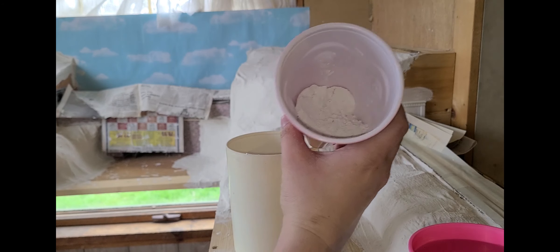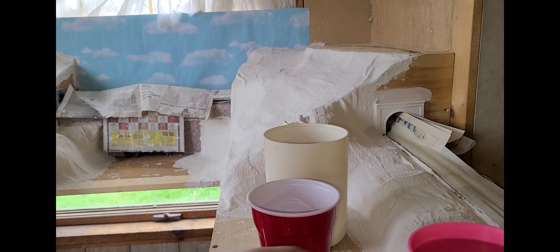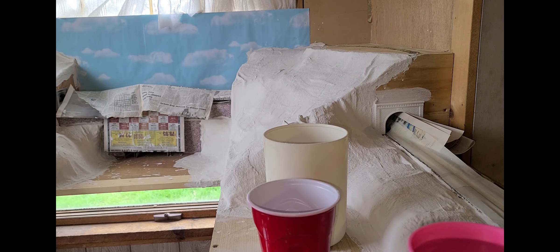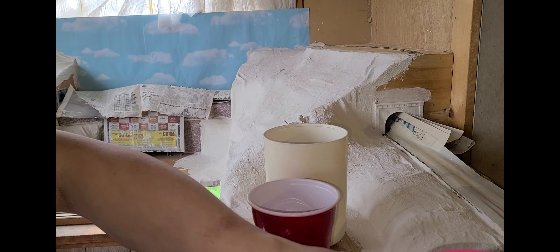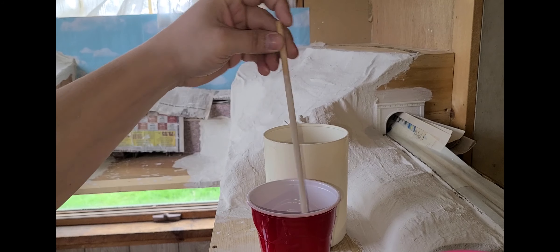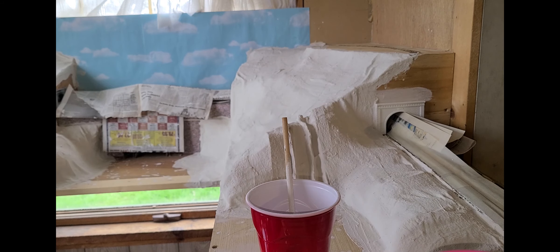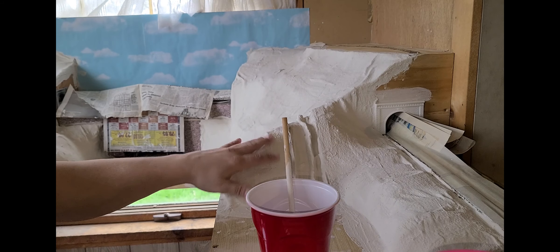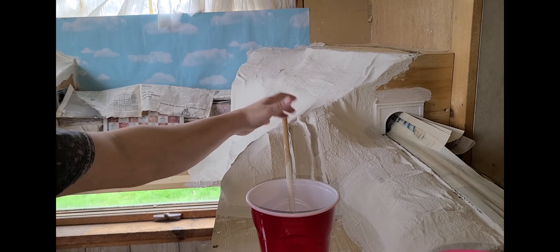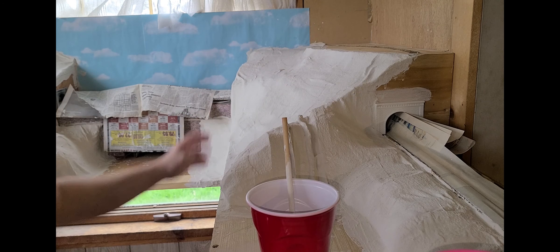So what I'm doing is adding a little bit of plaster into this rest of a cup, and then I got my daughter's cup here — this is a frozen cup. I'm filling that up with water, then I take my stick, which is like a dowel rod pretty much, and then I stir it around until it's kind of runny.